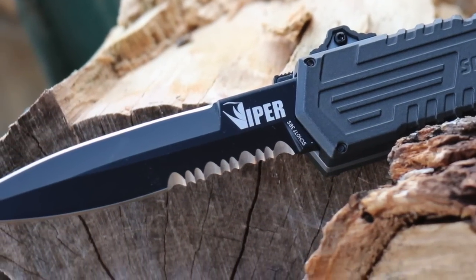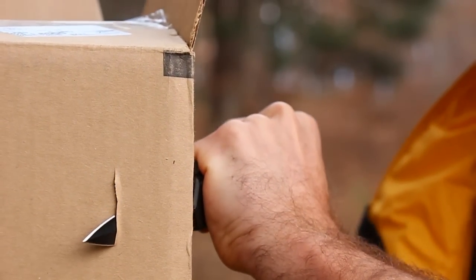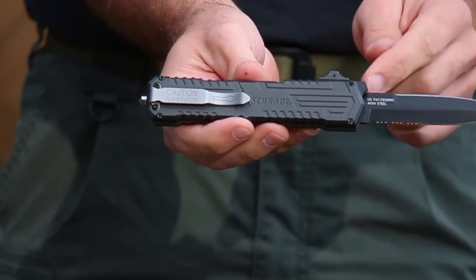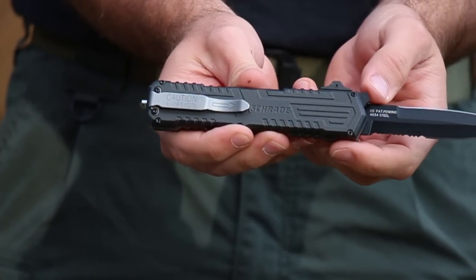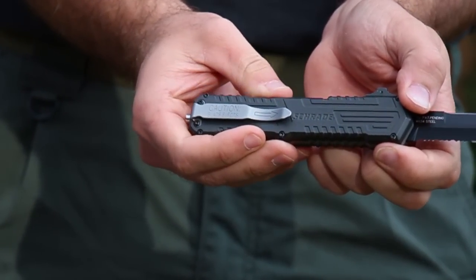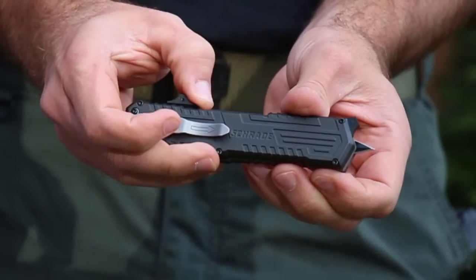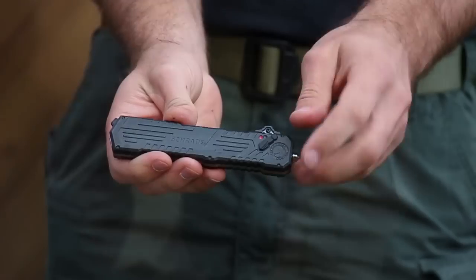The spear point tip is highly effective at piercing. To return the blade into the handle, press the blade release lever, being careful to avoid contact with the upper edge of the knife. With your thumb, pull the finger actuator toward the base of the knife until the blade is fully retracted. Then slide the safety into the locked position.